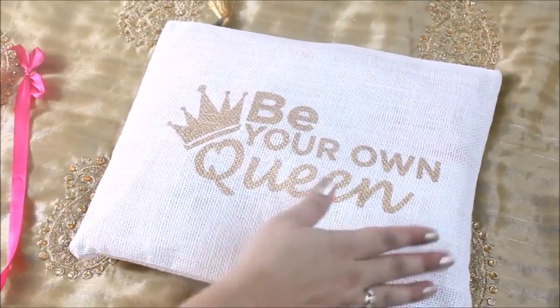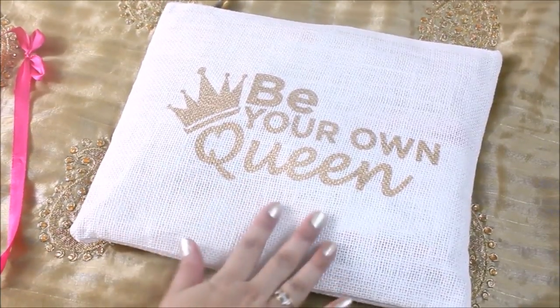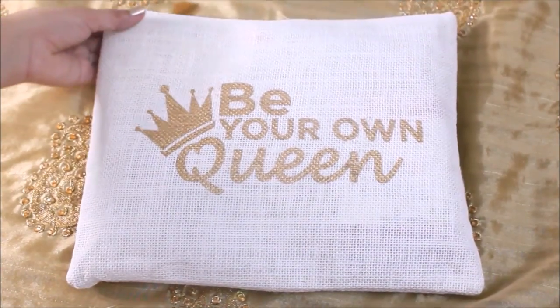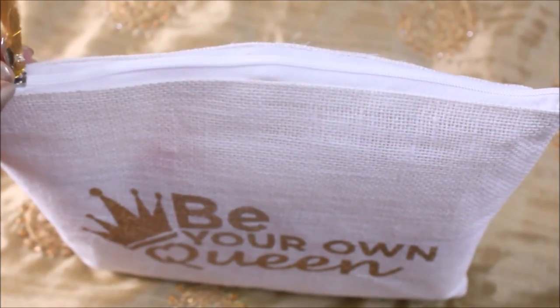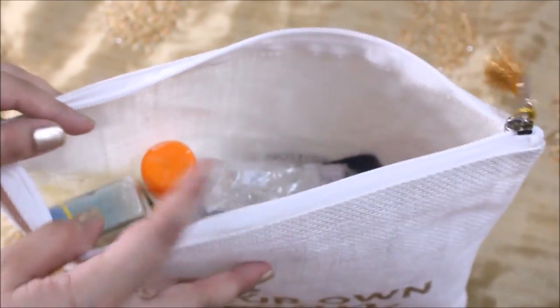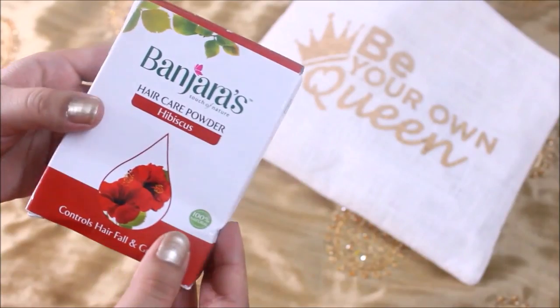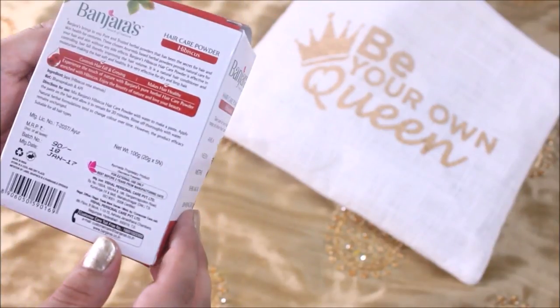They have a lot of amazing, interesting products and I haven't unboxed it yet as I wanted to do it with you guys, so let's get started. All the necessary links for Zotezo.com and the Zoe bag, as well as prices and important details, will be mentioned in the description box below, so click on the show more option.